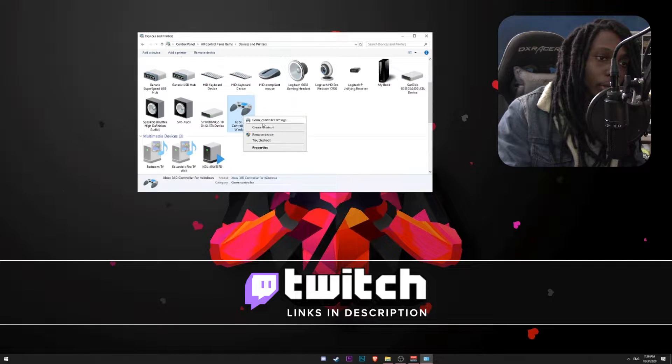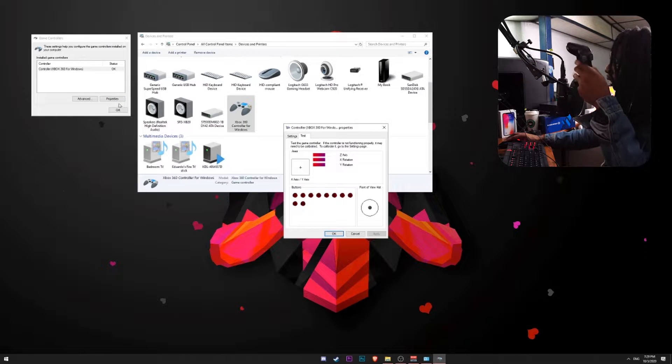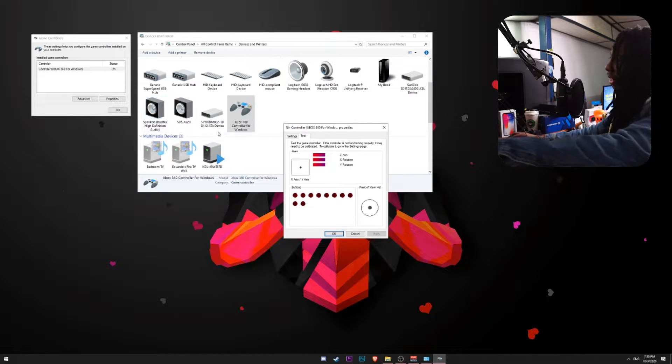Now, if I go here to Properties, Game Controller Settings, that is supposed to be my PS3 controller. But as you can see, it's not really responding to anything at the moment, and that is okay — that is how it was supposed to be.